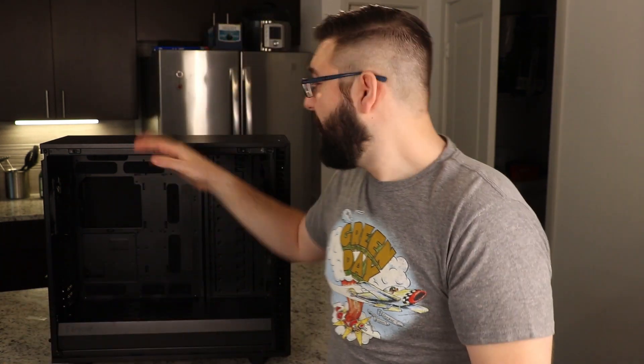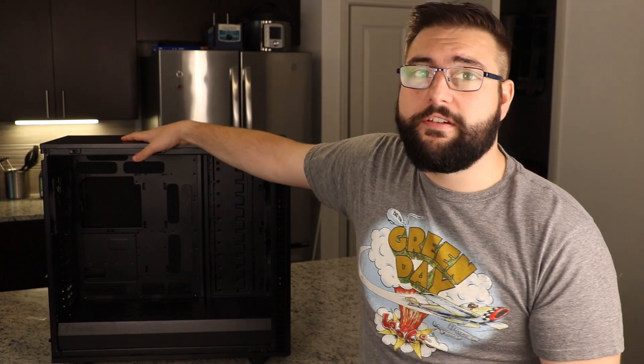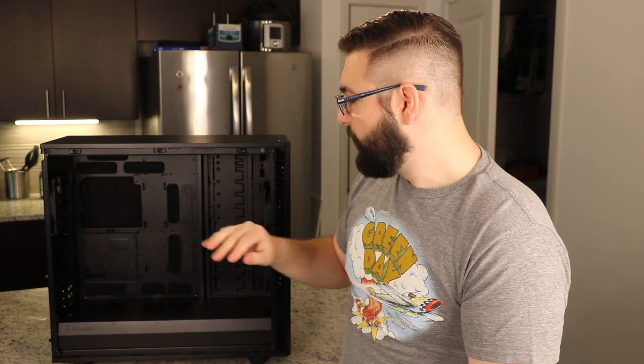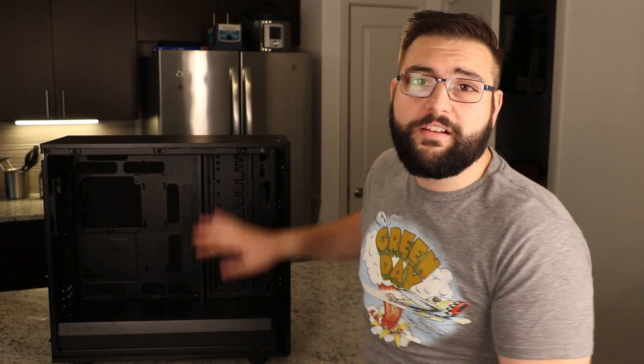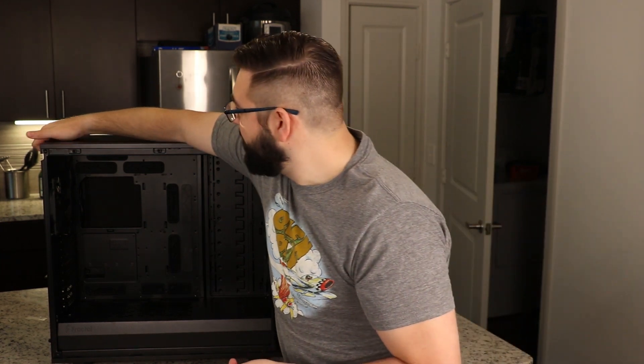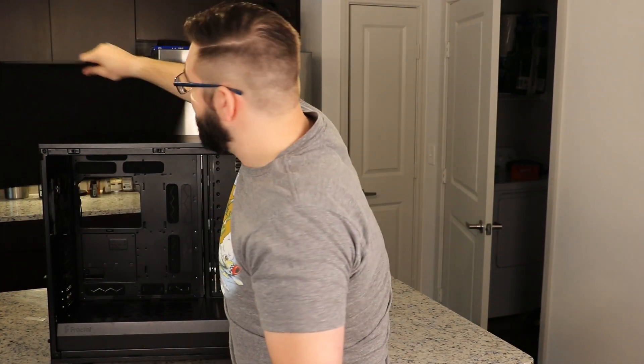It also has noise deadening foam on the front and on the top, which you can swap out for more airflow if you really want to. The case is great because of that specifically — the ability to change things. If you want, you can opt for the clear side panel and look at your drives in their splendor as you farm Chia. You can take off the entire top panel by removing the back portion and the side panel.